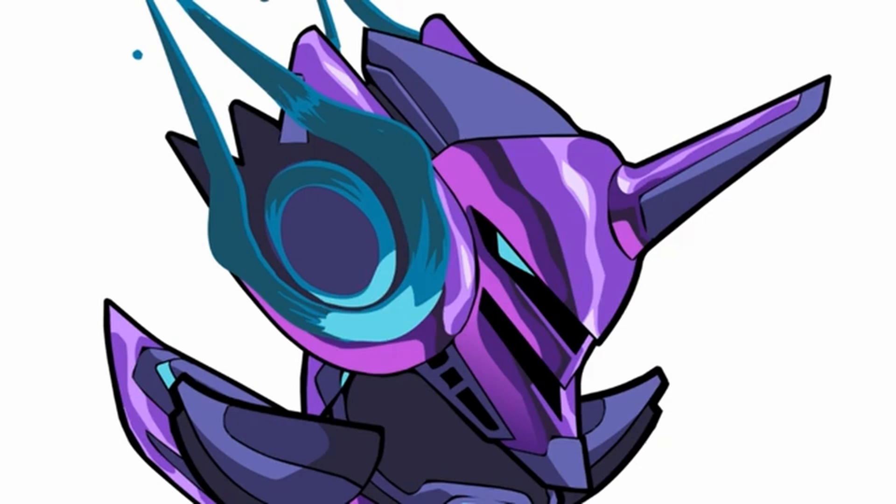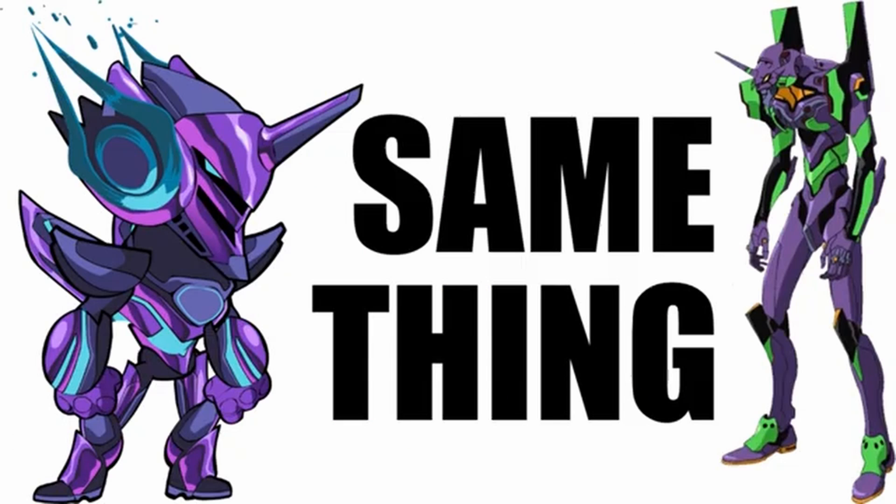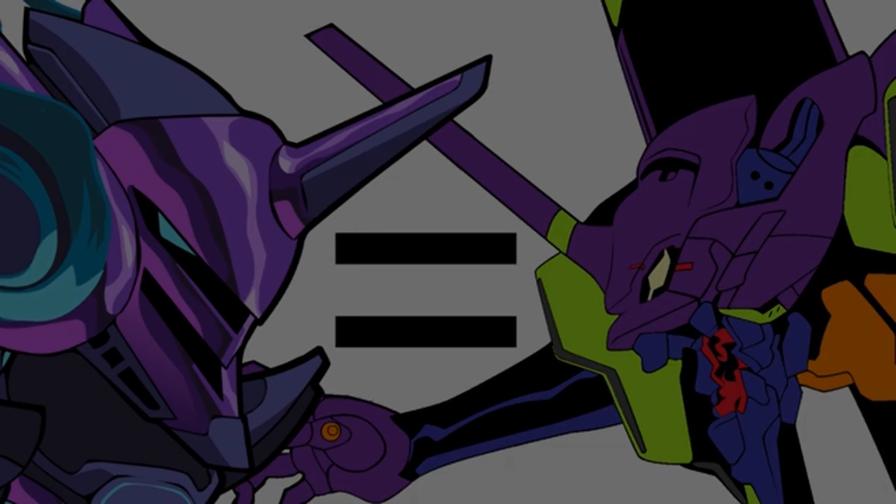When I first saw the Orion Prime skin, I instantly thought of the Evangelion Unit 1, and I wonder if the design team from Brawlhalla had some inspiration from it. I'd love to hear any feedback from anyone who has any inside information on the process of making this skin. It's very interesting.